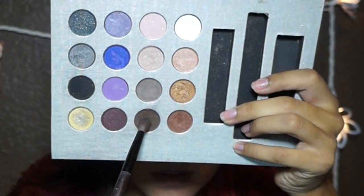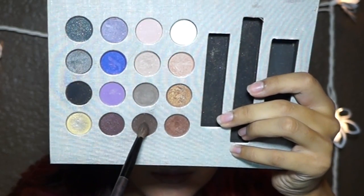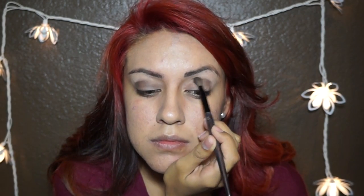Now just put the same eyeshadow on the other lid. Then you want to take a dark brown and apply it in your crease. Right now I'm dabbing it on the sides because I applied way too much on my brush. After you've applied it in your crease, you want to blend it out.